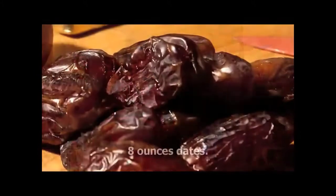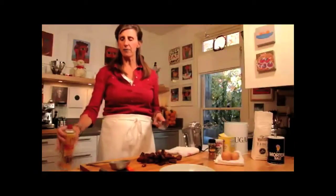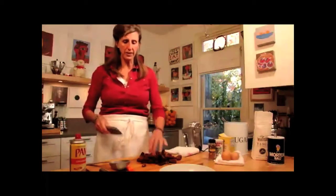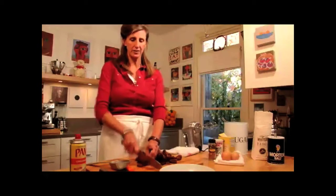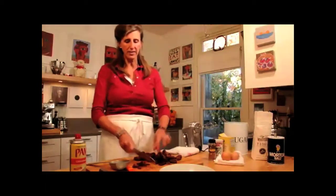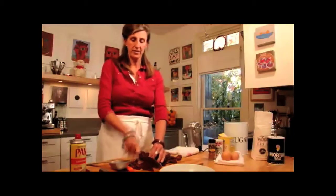The first thing we're going to do — what we have here is some dates. Here's a little trick: we have to chop the dates, so we're going to spray our knife with some cooking spray, which provides a slick surface. Anything sticky — you can do this for raisins, apricots, whatever — they don't stick to your knife.